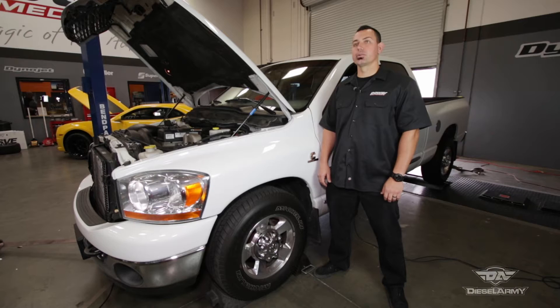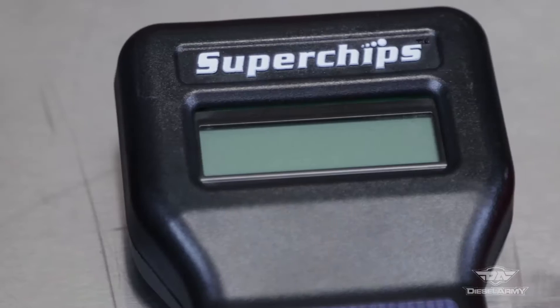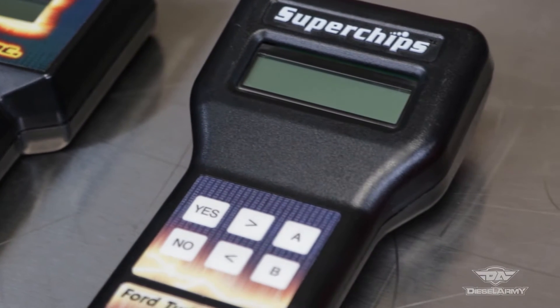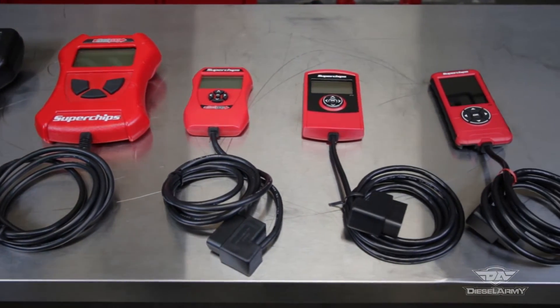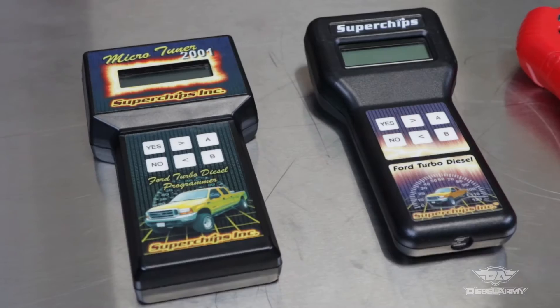Flash tuning is widely popular with diesel trucks because it's an easy way to unlock power. It works well with other modifications like bigger tires and gear ratio changes. Superchips has been in the tuning business since 1983, back when it meant actually taking the physical chip out of the ECU. A lot has changed since then, and Superchips has kept pace with their Flashpack series of flash tuners that plug right into the truck.